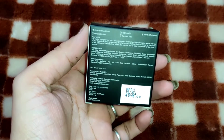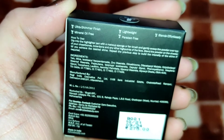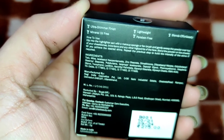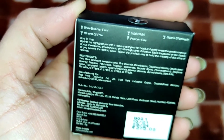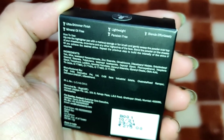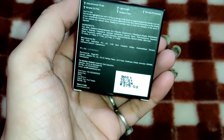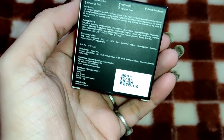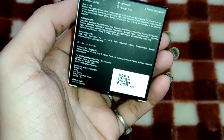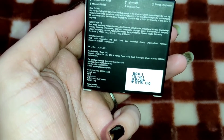Now we will talk about the back side. You will get some claims listed there. The first claim is Ultra Shimmer Finish. It is mineral oil free. The third claim is that it is lightweight. It is paraben free. They also claim it blends effortlessly. It is 275 rupees as mentioned, manufactured in 2021 and expiring in 2024, giving a shelf life of 3 years. It is a decent price.